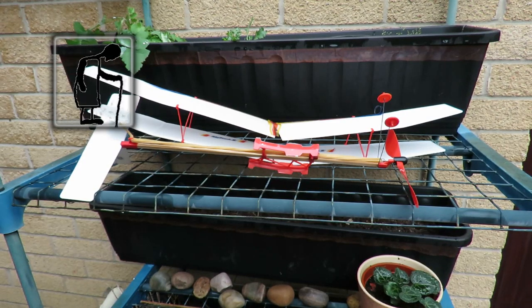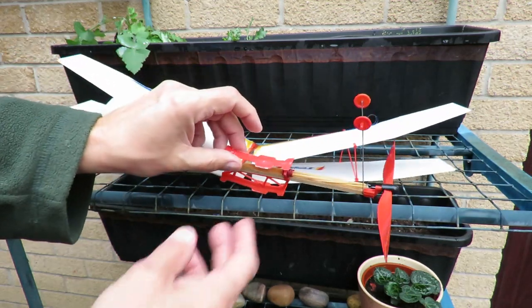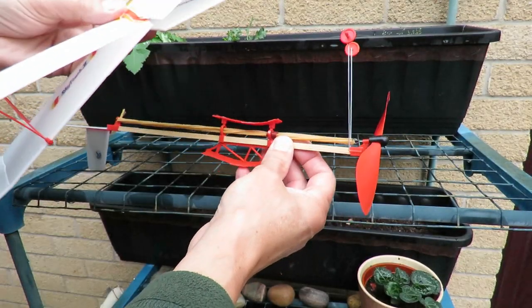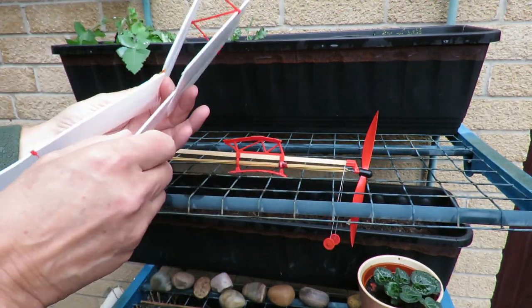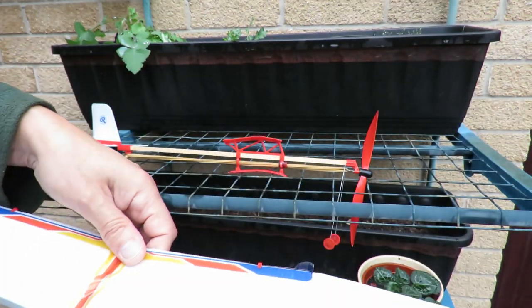Hi guys, I had a little question about flying this rubber band powered biplane again. I did explain that on the day they're excellent — you know, you build it and you fly it — but once you've left it for a few days, the double-sided sticky tape that's supposed to hold the wings in place gives way, and this is exactly what's happened.